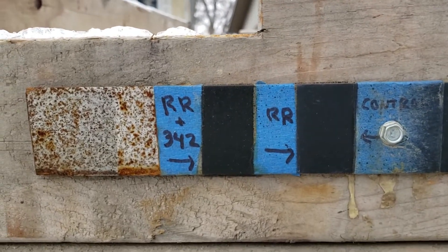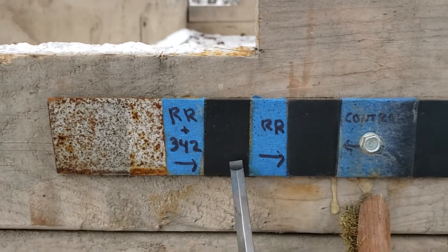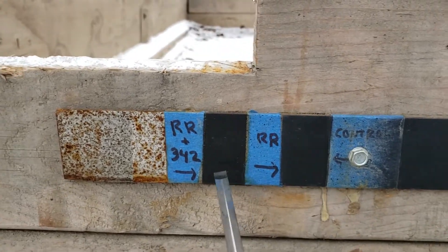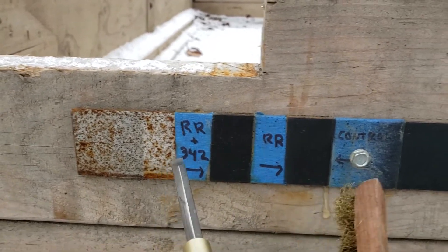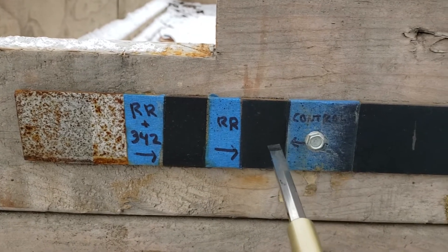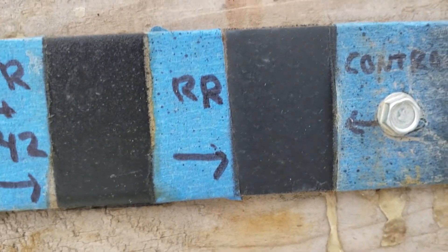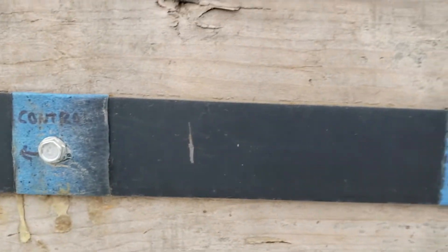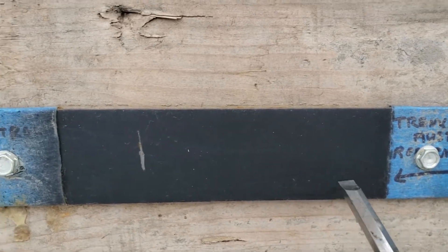Starting over here — if you remember my little update video, this panel and this one were painted over existing rust. I cleaned it off a little bit and then basically did no-prep painting: both with the Rust Reformer, and this one here with Cosmoline RP-342. As you can see, absolutely nothing is coming through — this is just the Tremclad Rust Reformer, and absolutely nothing is coming through.